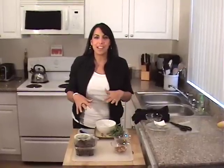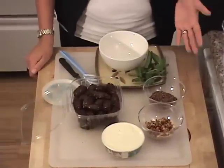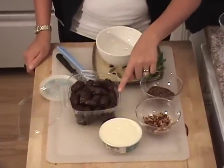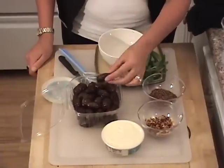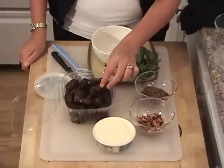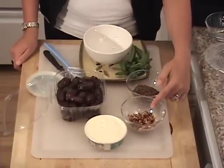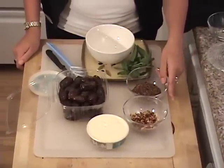So I'm going to show you what we need to put this together and then put it together really quickly. There are pretty much just four ingredients that you need. You need Medjool dates — they're nice and big-sized dates, that's why I like using them, they're really sweet and really juicy. I have mascarpone cheese, toasted coconut, and toasted pecans.